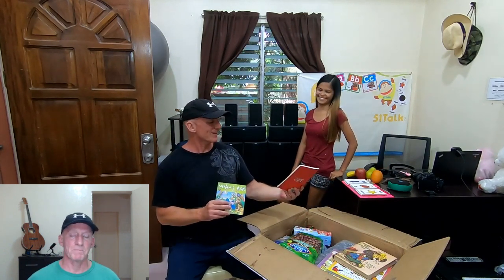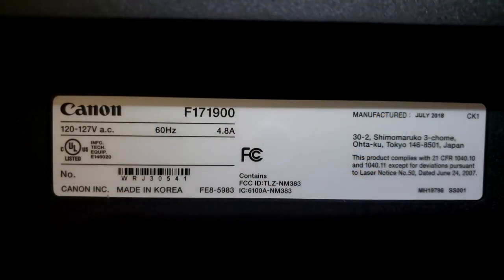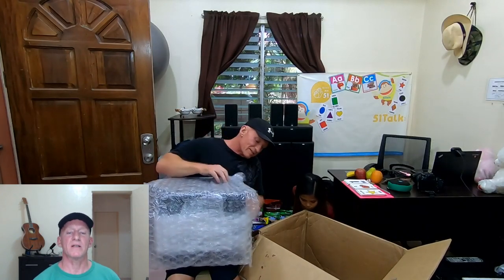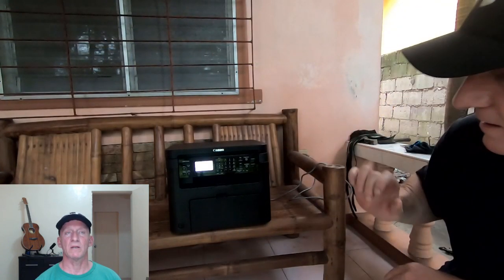When I plugged it into the wall socket here - as background, I had noted that the data plate on my MF232W, that's the Canon model, stated it was appropriate for 120 volt power, but Best Buy had said that it would work on 220. Having received the printer in a Balikbayan box, I dutifully plugged it in to see if Best Buy was right - doing something like this is called a smoke test and is not generally recommended. The result was the printer powered on, but after about five seconds something towards the back blew and a column of white smoke drifted out of the ventilation slats.